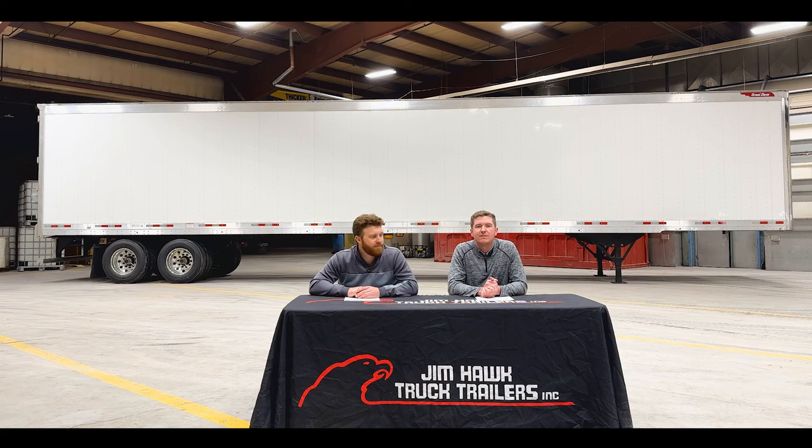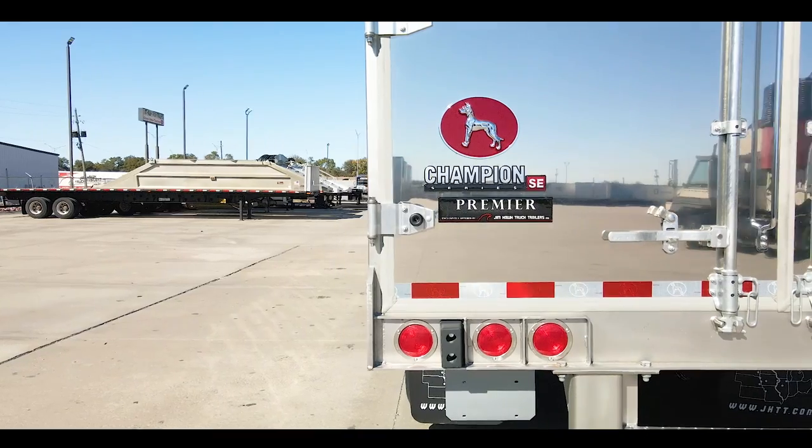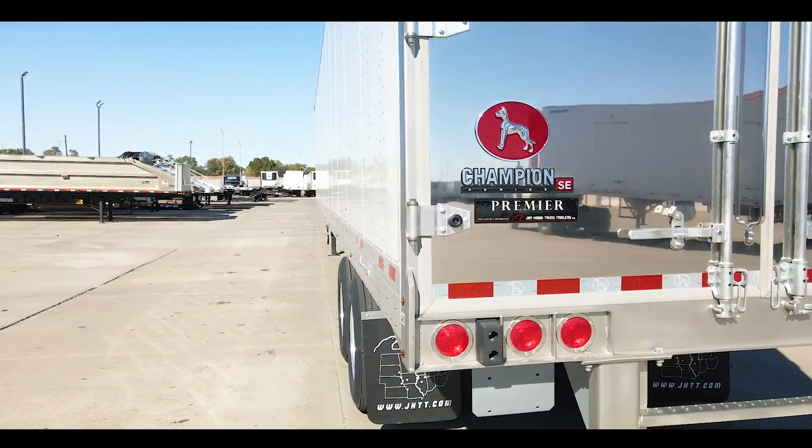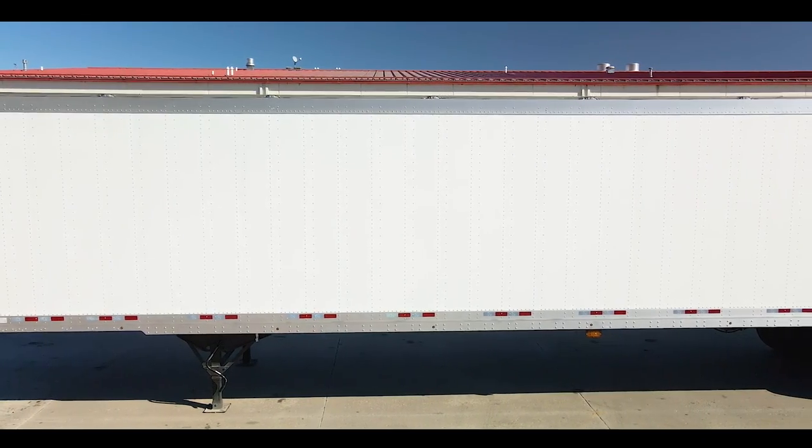And to go along with that, we have these available in both drum as well as disc brake options. The light package consists of nine lights, top and bottom rail, three on each side of the buck plate, as well as five lights on your top rear header. And don't forget your 10-year warranty on the lights and harness.